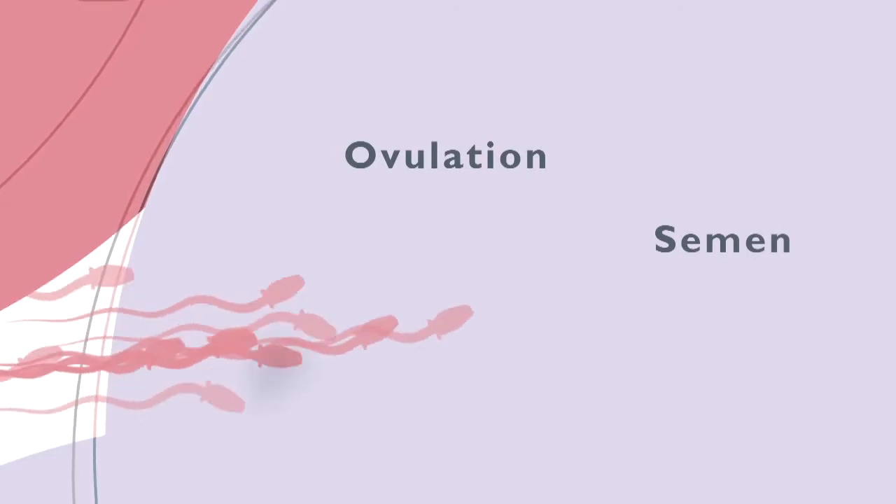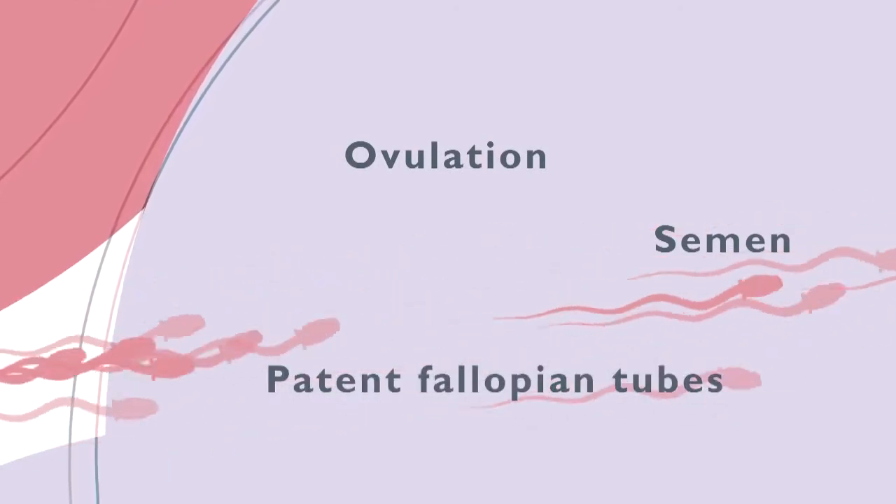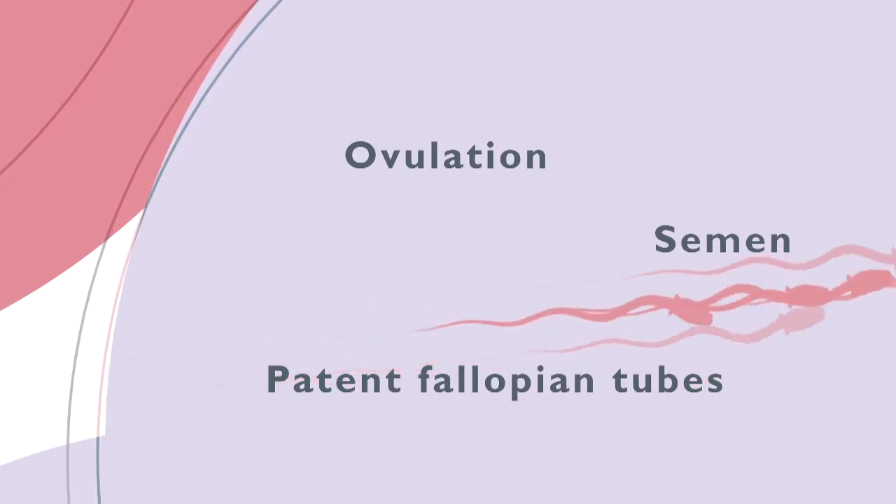Exploratory fertility assessment consists of three important phases: establishing that ovulation occurs, establishing the semen quality, and establishing whether semen can reach the female germ cell — in other words, whether the fallopian tubes are patent.